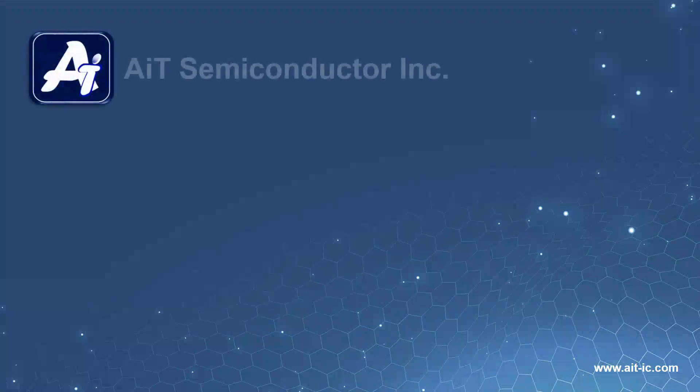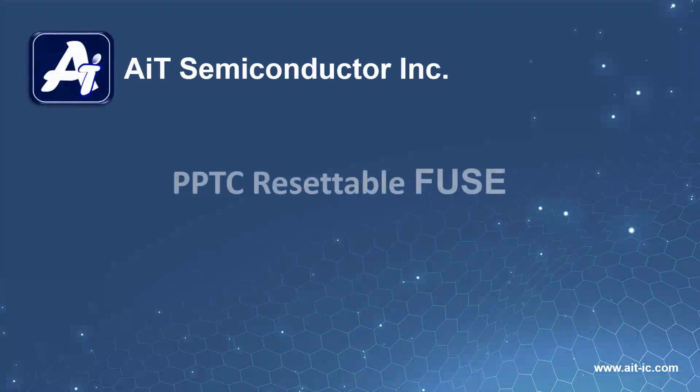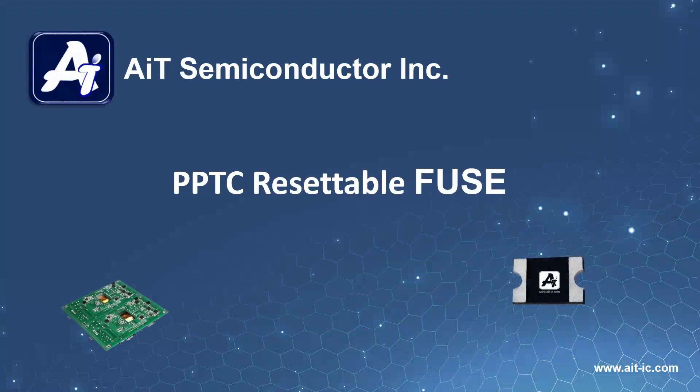PPTC, or Polymeric Positive Temperature Coefficient, devices work on the principle that resistance increases as temperature increases, hence termed as resettable, providing a cheap alternative to overcurrent protection in a circuit.